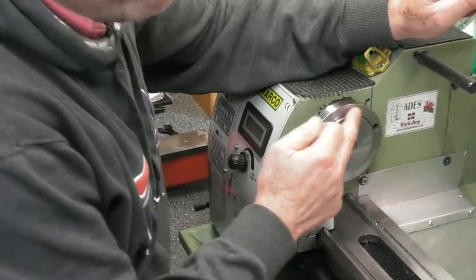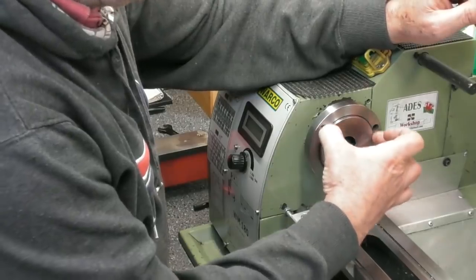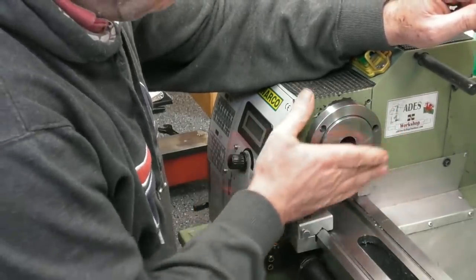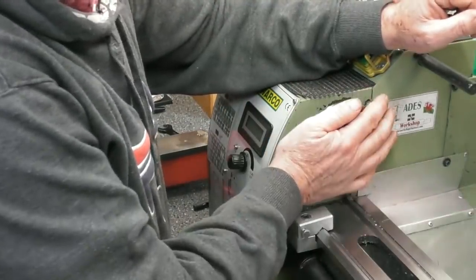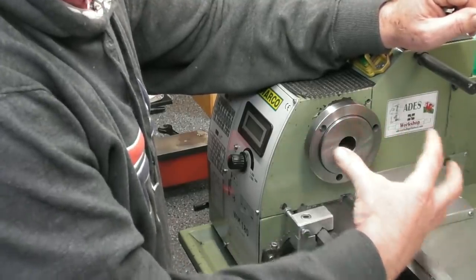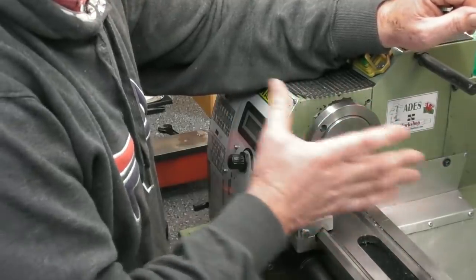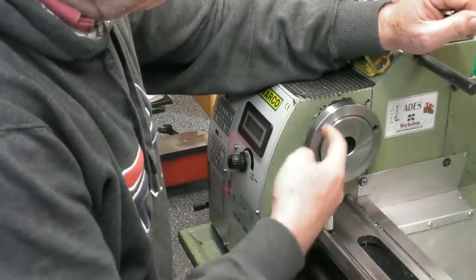This part of the lathe without the chuck on it is critical in that it has a register which runs true to the diameter or to the centre of the lathe and is quite accurately ground. The three-jawed chuck, four-jawed chuck, faceplates — all those sorts of things — pick up on that register and that locates them accurately on the headstock. On this particular lathe they fit really well and run really nicely.